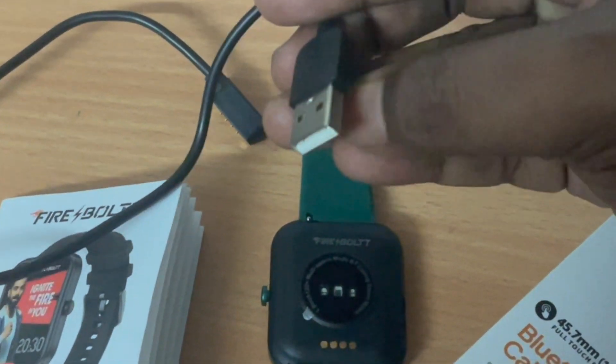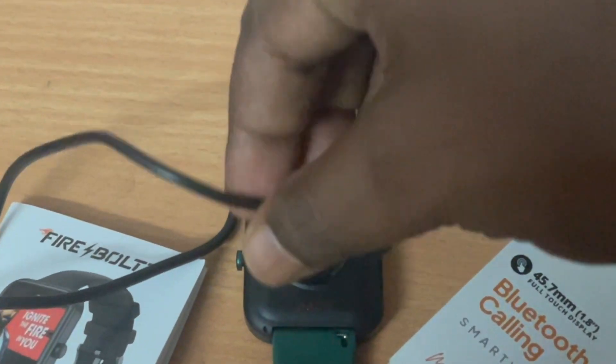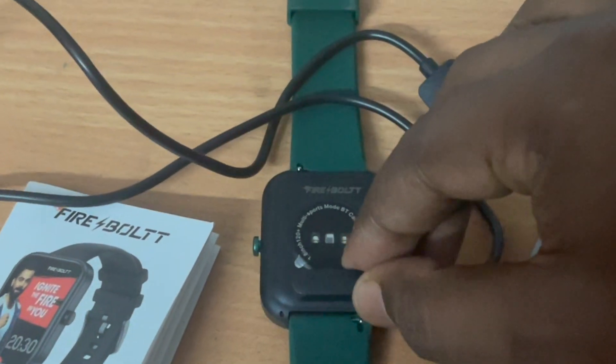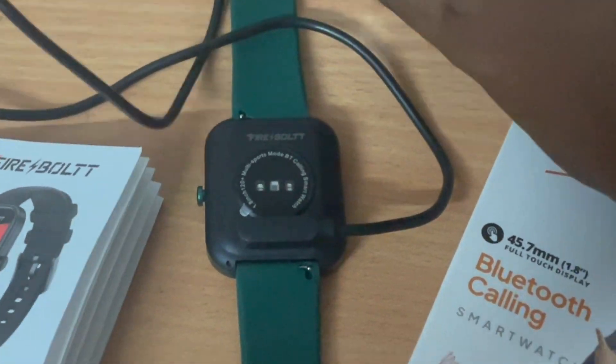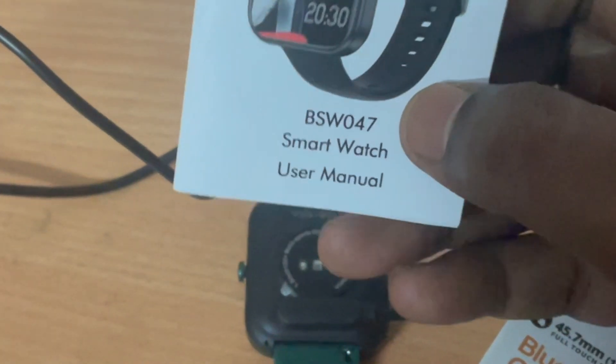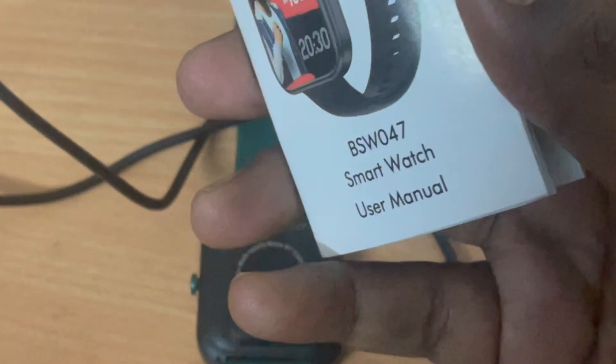USB charging - number 4 to 2 - fit up fit Panama for tight. In the box you get a user manual, and the charge comes in the box order.